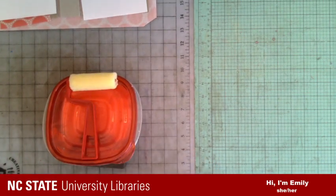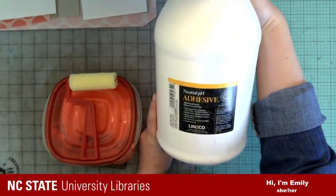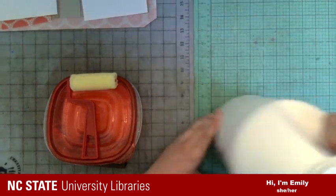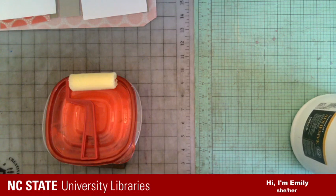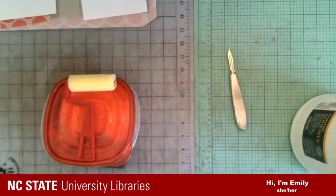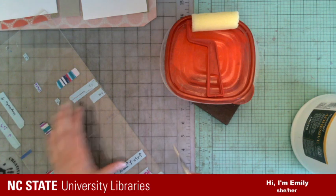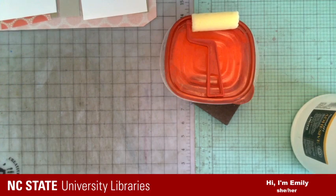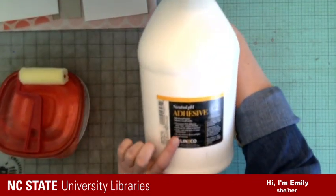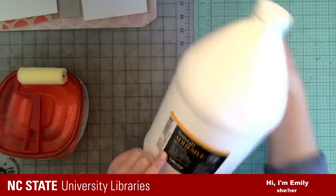What I'm going to use to glue this up is a glue called PVA — polyvinyl acetate. This is the kind I use, and I get it at Jerry's or Amazon. It's a neutral pH, acid-free, archival adhesive. I've got it in a Rubbermaid container, leaning at an angle so I can roll into the wet part. I'm using a foam roller, which has seen better days, but if it's still working, I'm still using it.